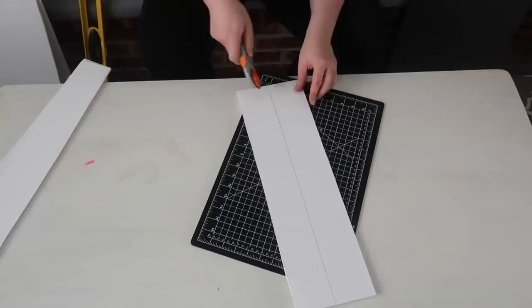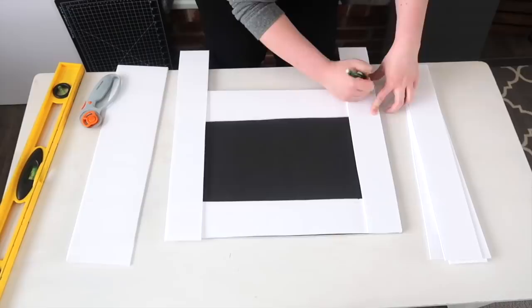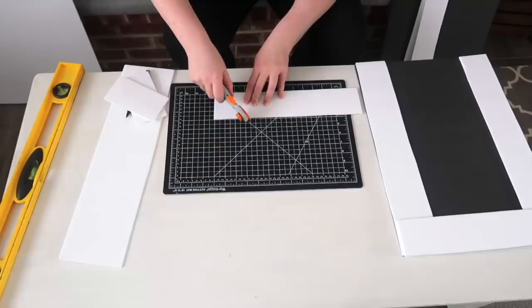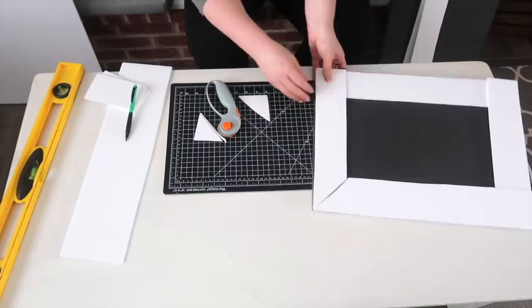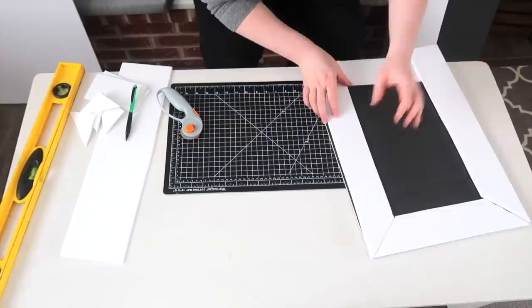Once my three-inch pieces were cut I lined them up on the outside of my sign, first marking where the longer pieces needed to be cut so there wasn't an overhang. Once those were trimmed it was time to create my 45-degree angles. I have a little guide on my self-healing mat for cutting a 45-degree angle, so I did that, marked the next one, cut it, laid it back down, did another 45-degree angle, and worked my way around each sign until all of my corners were two 45-degree angles coming together to make a 90-degree corner.